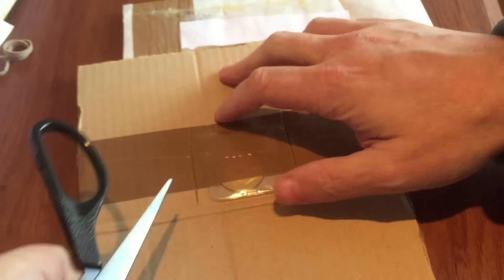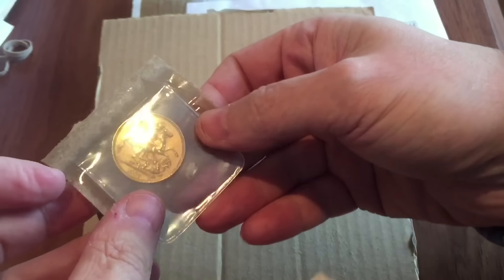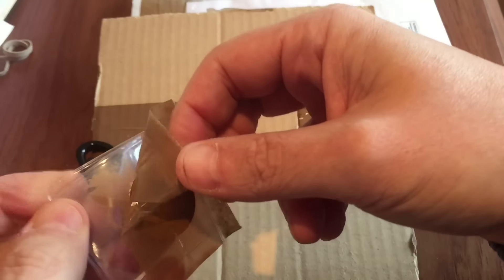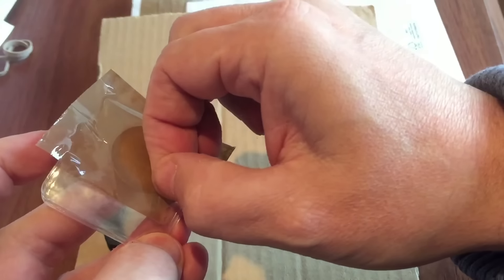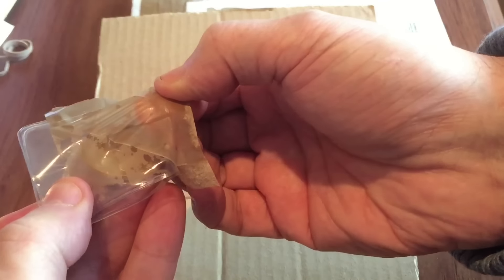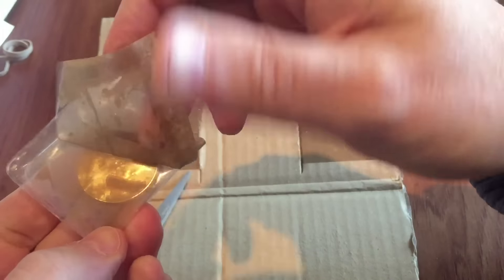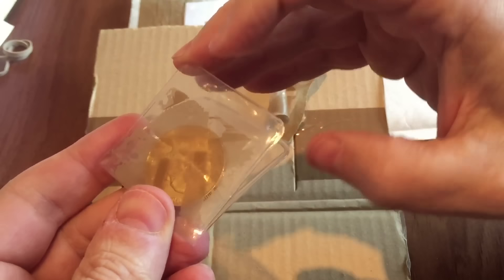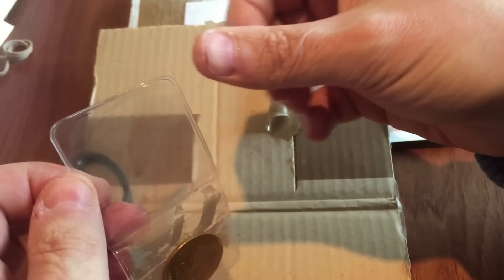So what you've got here is a 1902 double sovereign. You don't see very many double sovereigns around. For those of you who are new to sovereigns, you have them mostly in the single sovereign — the most popular one. There's also half sovereigns and quarter sovereigns. Then there's the double and the quintuple sovereign, which is over an ounce of gold in the five sovereigns denomination.